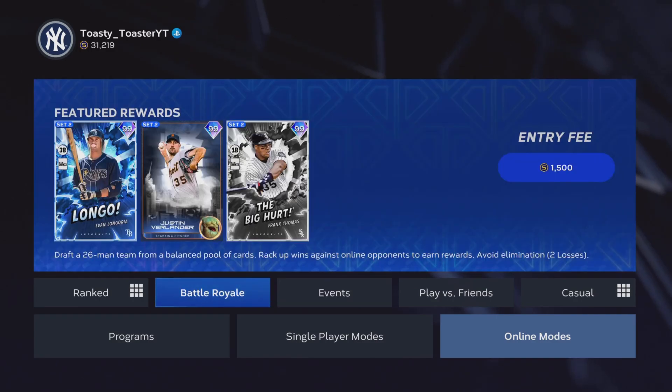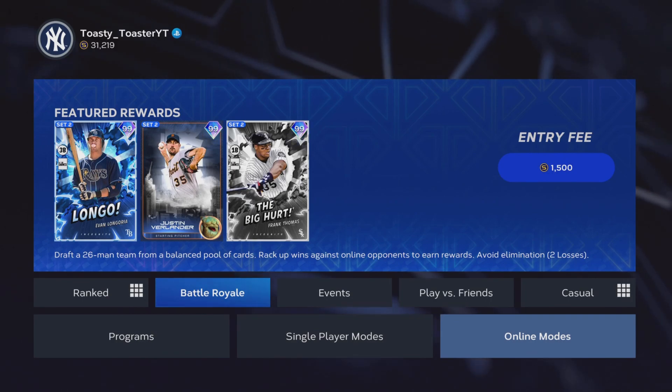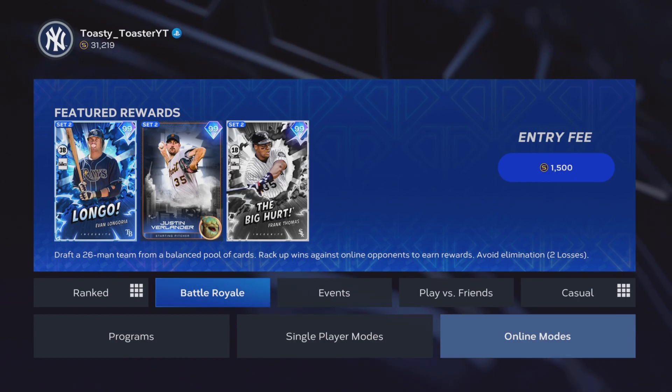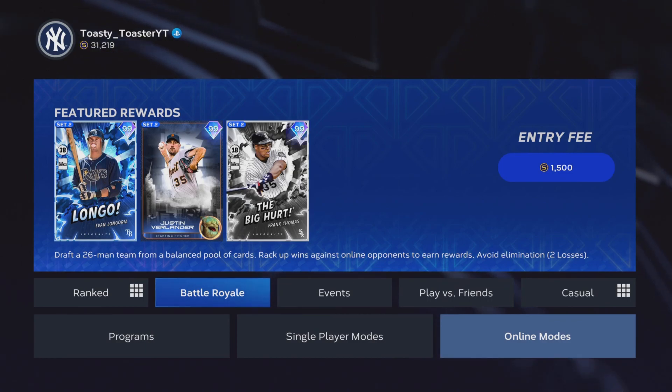My recommendation is to go into online modes after completing tip one and two — go into events or battle royale, grind those out, get those cards, and practice hitting with your new PCI. Another big tip for hitting is just be patient. Never swing at the first pitch. If you swing at it and miss a fastball, the pitcher figures out you're late. You want to time up the first pitch — don't swing, just wait. If it's a 99 mph fastball, you know to swing earlier. If he's throwing changeups and sliders, you know to wait.